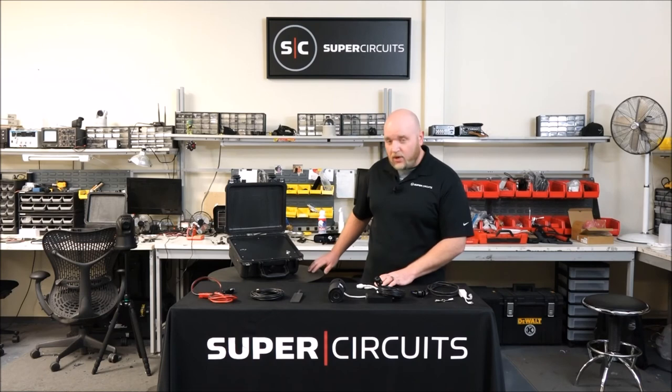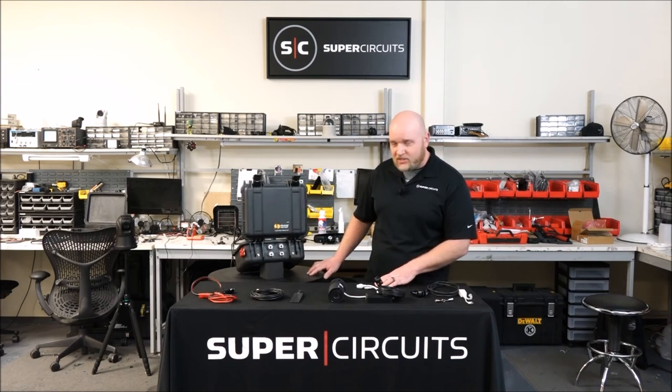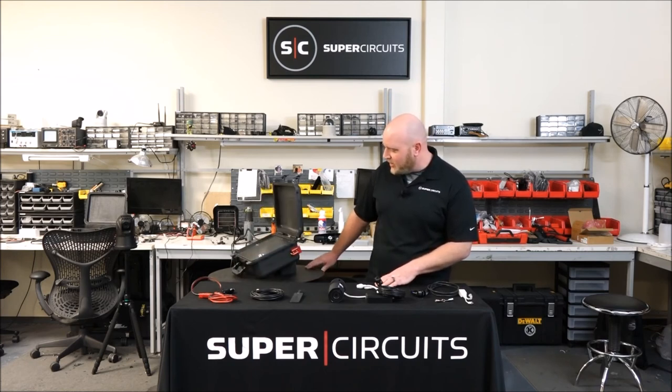The box is ruggedized — it's not waterproof, so we don't recommend you submerge it or leave it out in the water or anything — but it can definitely take a good beating. It can definitely take a splash or something like that.